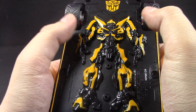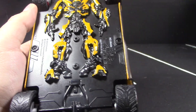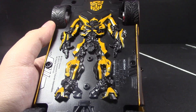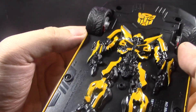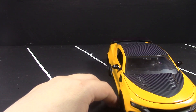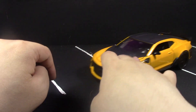We have a Bumblebee logo on the back, and I like how this one looks compared to the Hot Rod. In terms of color, Bumblebee has a lot more yellow on him than the Hot Rod did. There's the logo, legal stuff, and yeah — the car rolls well.